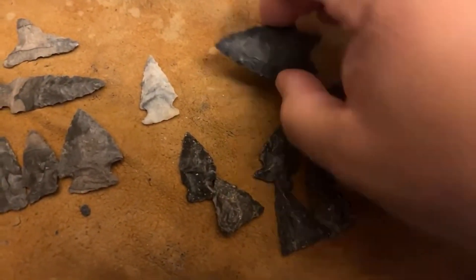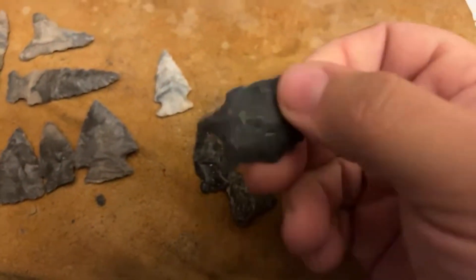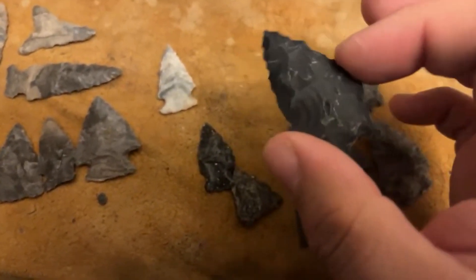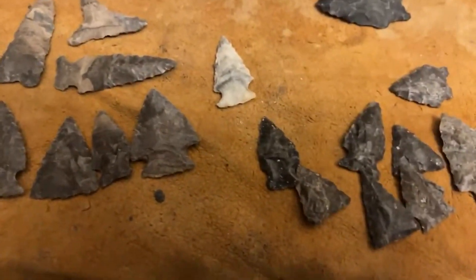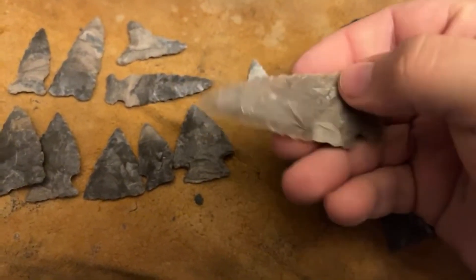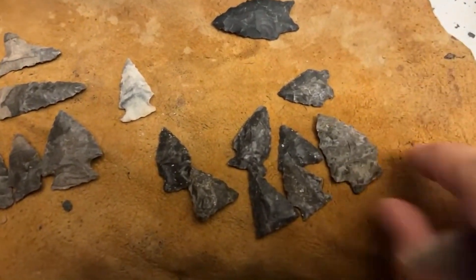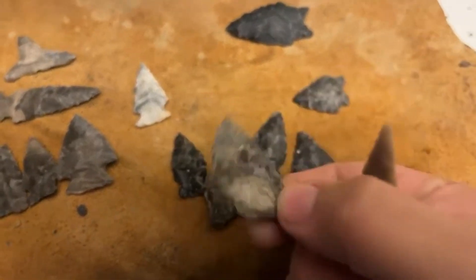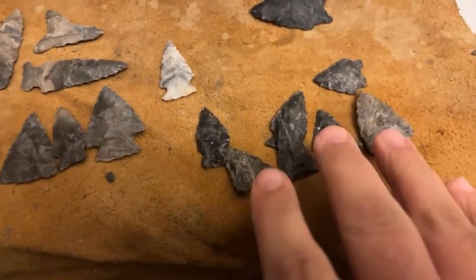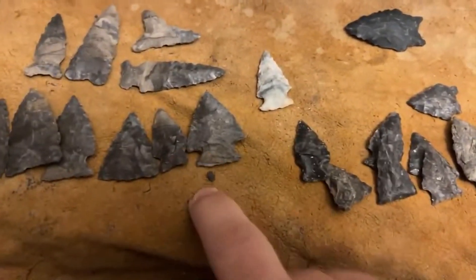And then the most pure New York that I found was made into a little Dalton-style point. It was not very agreeable — extremely tough to flake, as compared to Texas chert, which is much easier to shape, thin, and notch. I'm not even sure what I'm knapping there, really. But I was excited to test the New York Onondaga versus the Canadian Onondaga.